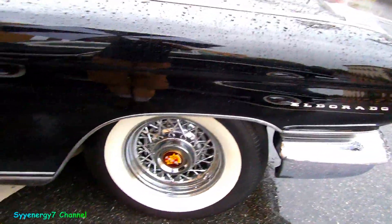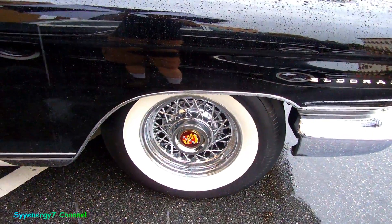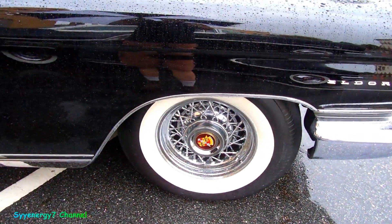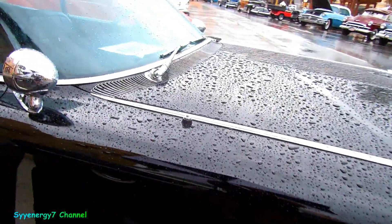And of course you've got the big Cadillac emblem in the wheel, with the wire wheels too. Drums. And a power antenna right there.